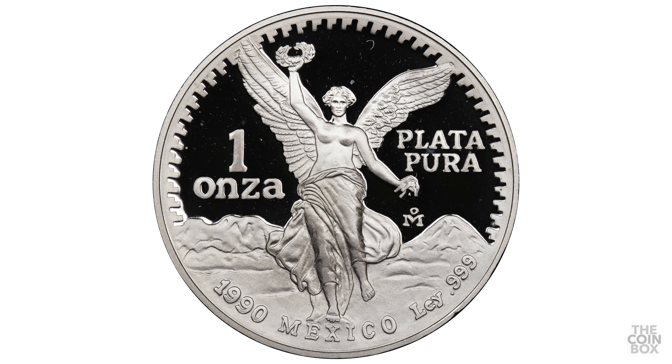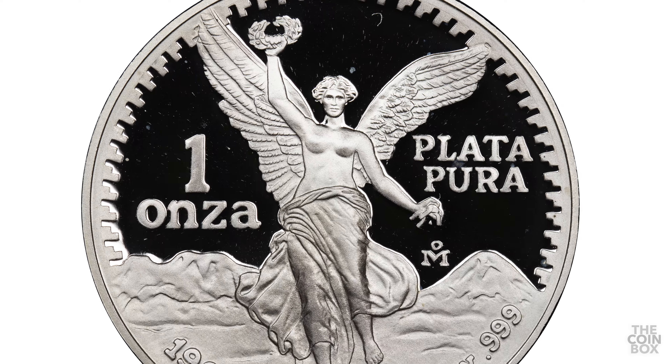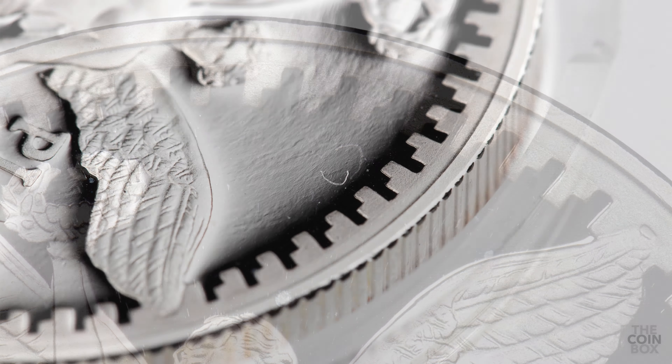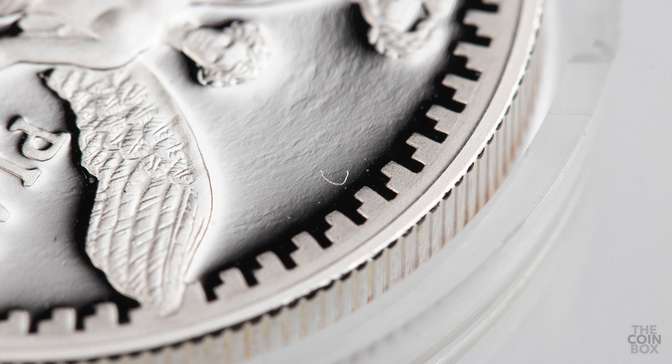For example, this 1990 proof libertad has a really small mark, probably from a string or metallic fragment of some kind. Because of the characteristics of this mark, I don't believe it's a scratch, although it can be tough knowing when something is post-mint damage or an actual struck-through error. I don't know this for sure, but this mark might be too small to be certified as an error.